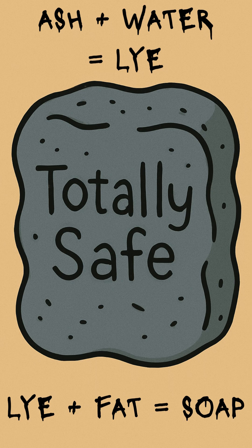Ashes give you potassium carbonate. Water turns it into lye. Mix lye with fat and you get saponification — the fancy word for 'soap happens.'